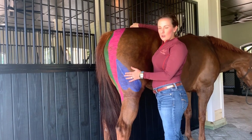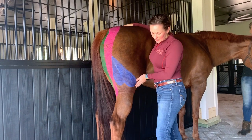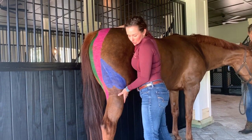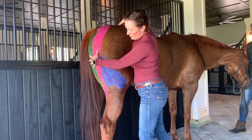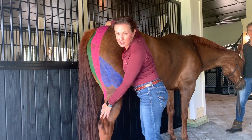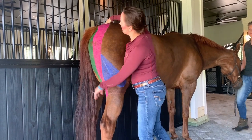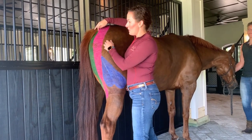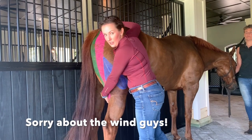The biceps femoris comes from the bottom of the ischial tuber — this big bone right here — and then wraps around the side of the leg to insert on the peroneal fascia, the connective tissue that wraps around the bottom of the leg. The semi-tendinosus comes from the top of the sacrum, wraps down around the back of the leg, and inserts on the calcanean tendon — like the Achilles tendon in people — and onto the inside of the tibia. The semi-membranosus, the big medial muscle, comes from the top of the tail head, goes around the back of the leg, and inserts on the front and inside of the tibia.